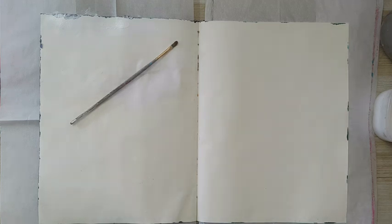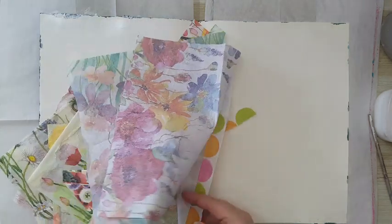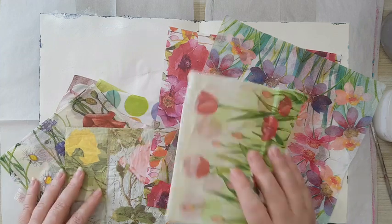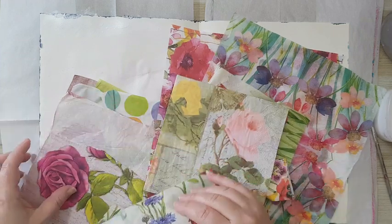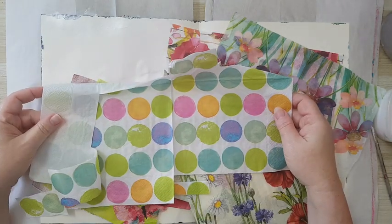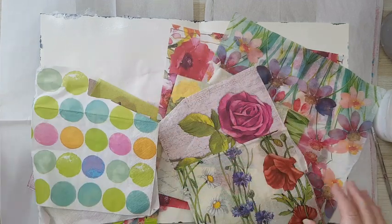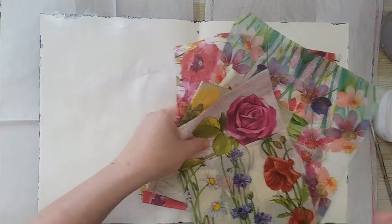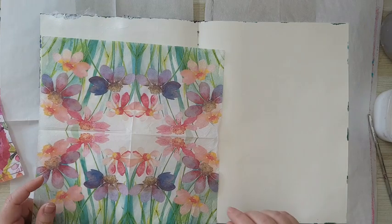Hi everyone, our journal page today and I'm going to use paper napkins — haven't used them in a while. I've picked all kinds of flowery paper napkins and I kind of want to just play around and create a background. I've also picked something with circles because I want a jumble of flowers all over.